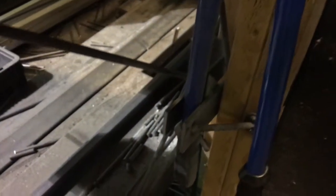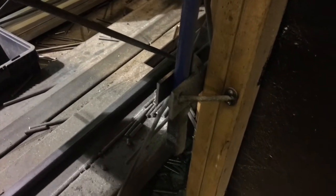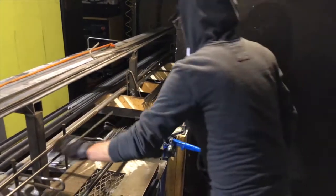I screwed the bracket into this post, put both of the cutters on, and I've got one arm fixed along the post here so it doesn't move. That gives you the leverage to just whack away.